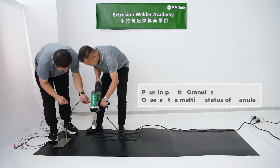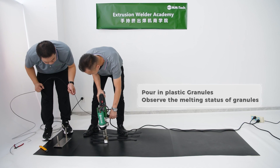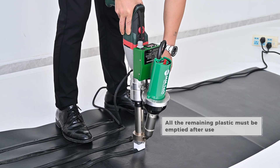Pour in plastic radules, observe the melting status of the radules, start welding. All remaining plastic must be emptied after use.